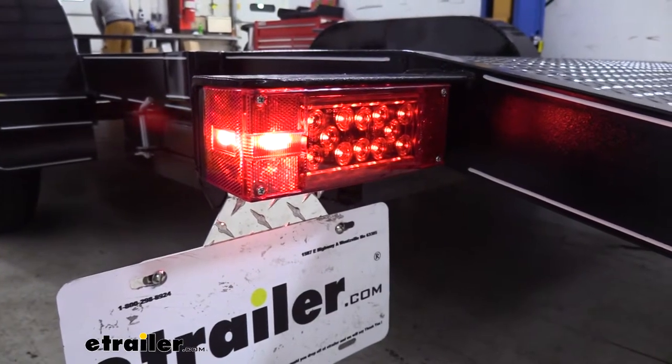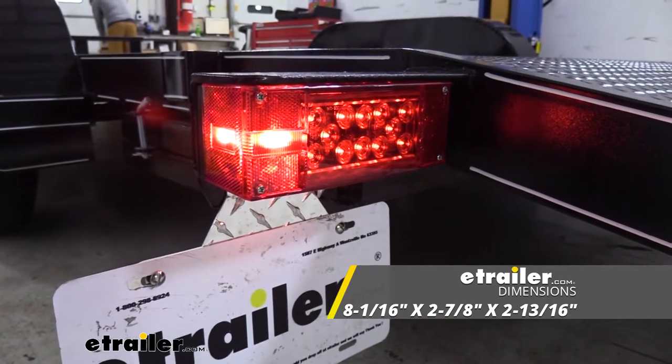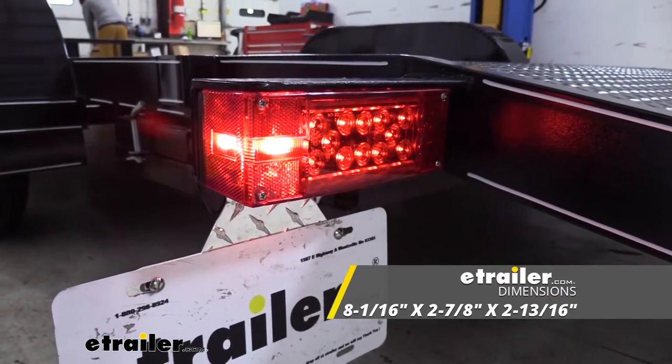To give you an idea of how it's going to fit and mount on your trailer, it measures eight and one-sixteenths inches wide, two and seven-eighths inches tall, and two and thirteen-sixteenths inches deep.